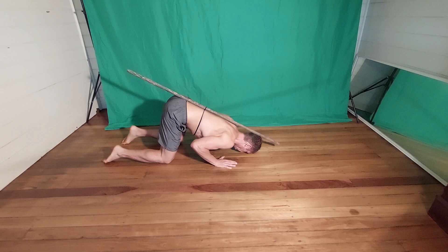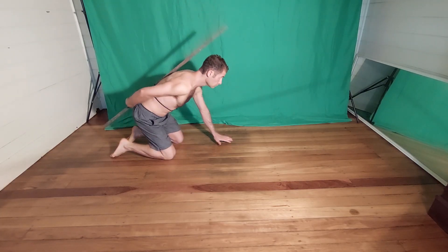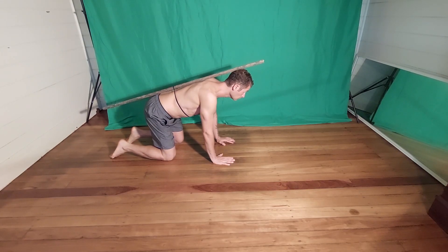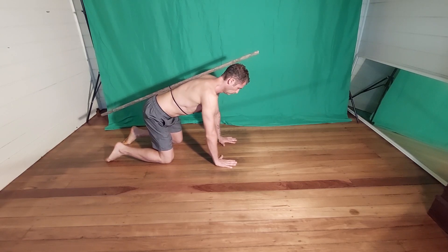How to perform a kneeling push-up. Start by tying a stick of about the length of your spine on your back with a shoelace. Assume a starting position with hands shoulder-width apart, forming a natural spine with the stick.